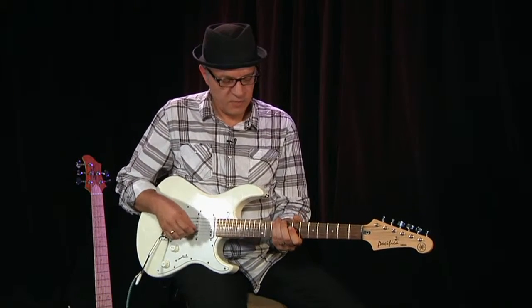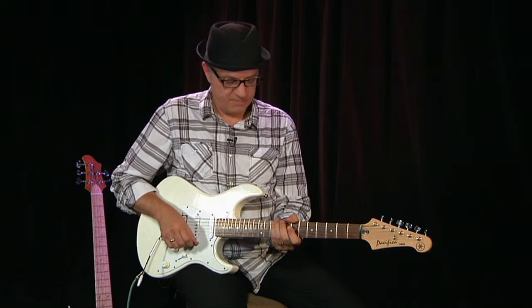In this segment of the video — this is my first guitar video — we're going to talk about improvising using a simple scale.